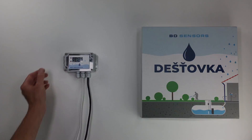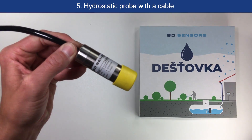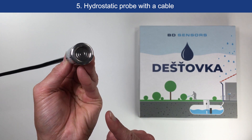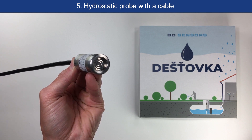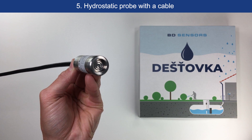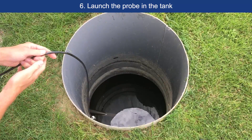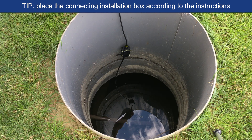The main component is the hydrostatic probe from BD Sensors, which we place in the tank. We have to be careful not to forget to take off the cover. Attention: under no circumstances touch the stainless steel membrane of the probe — there is a risk of irreversible damage. Lower the probe with its cable to the bottom of the tank. Place the connecting installation box according to the instructions; it is recommended to be at least 40 cm above the maximum water level.